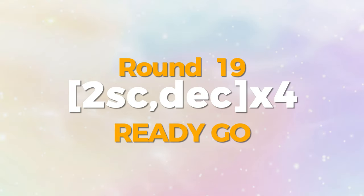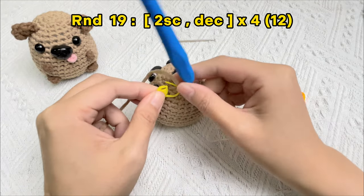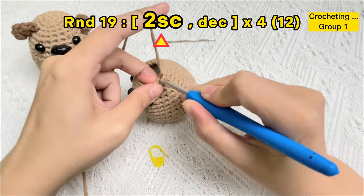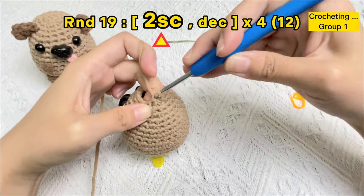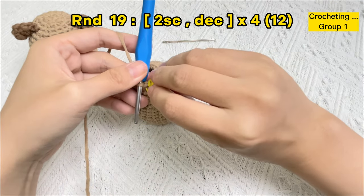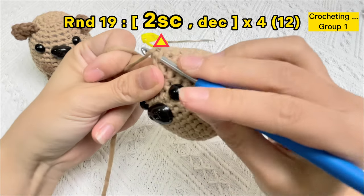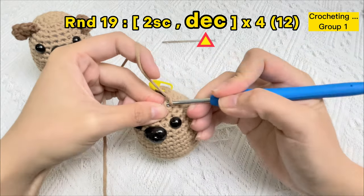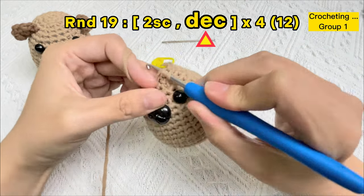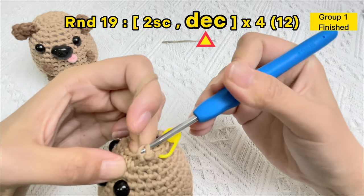Let's crochet round 19. Start four groups of two single crochet stitches and an invisible decrease stitch. Remove the stitch marker in the first stitch of round 18. Crochet the first single crochet stitch of round 19 and use the stitch marker again under only two strands of yarn. Crochet the second single crochet stitch of round 19, then stick the hook under the front loops of the next two stitches — the first invisible decrease stitch is finished.